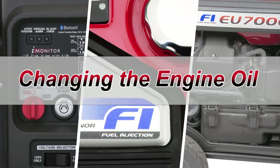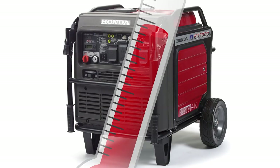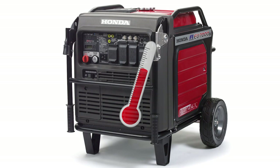Changing the engine oil is an important step of generator maintenance and should be completed according to the maintenance schedule in the owner's manual. Draining the oil while the engine is still warm but not hot helps the oil to drain quickly and completely.